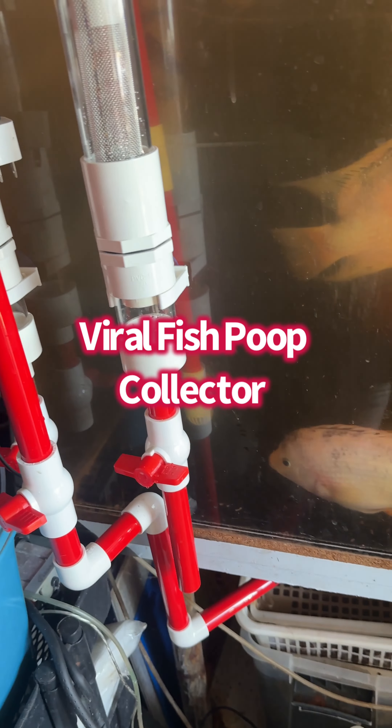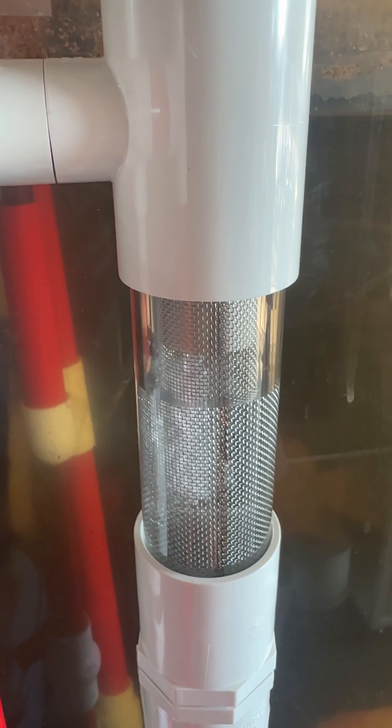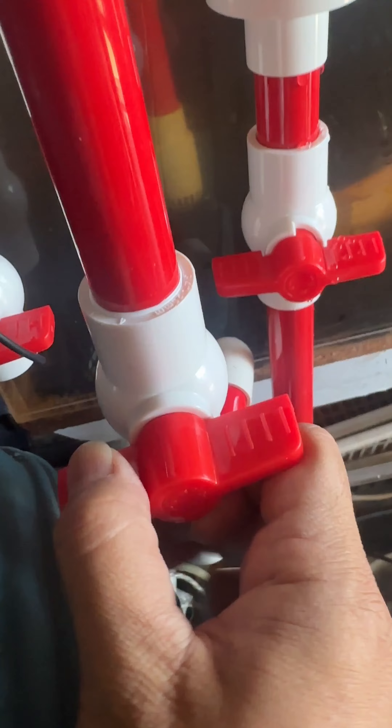This is a poop collector that went viral, and I'm going to show you how this works. To start the system, it needs to be filled from the top. As you can see, the water fills this chamber and starts filling the next chamber. Make sure the lid is tightly closed, and let's see how it goes.